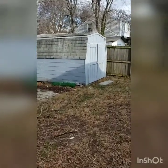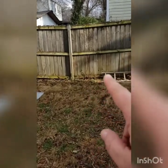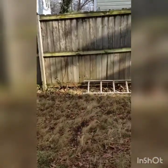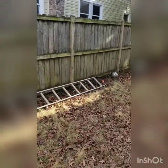Our contractor also removed the chain link fence we had on our side of this wooden fence, which belongs to the neighbors. I thought it just looked redundant. You can kind of see the shading between the top and bottom where the chain link was, but we had him remove that.